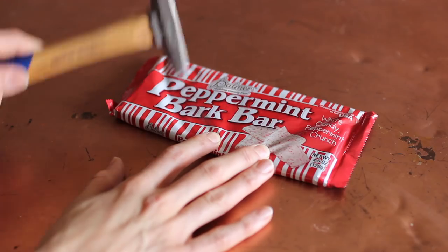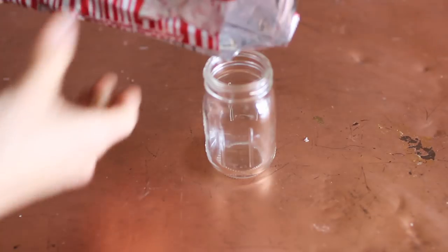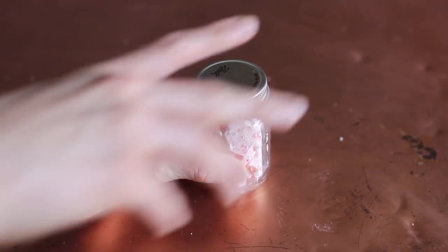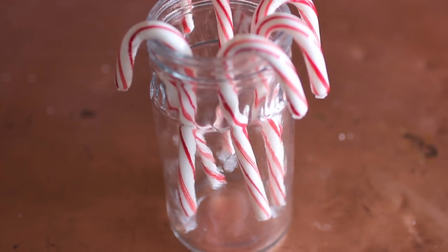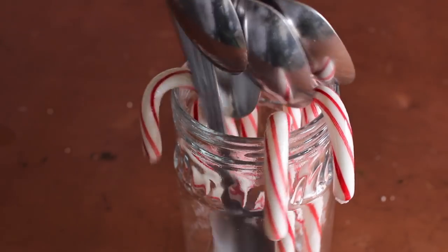For any of my sweets that needed to be crumbled, I just crumbled them in the packaging with a hammer and placed them into a smaller clear mason jar. The clear is good because you don't need a label — people can see what it is. I only put a couple of candy canes out since I rarely use them in my coffee or hot chocolate, and then I just filled a jar with some spoons as another option.